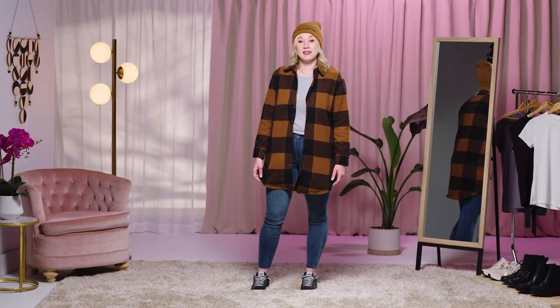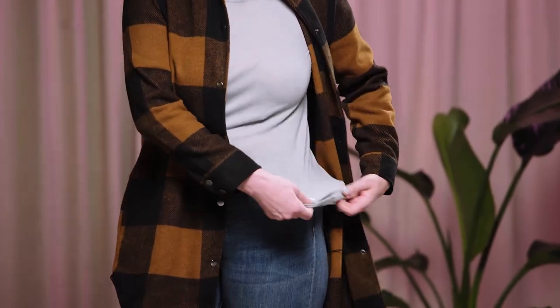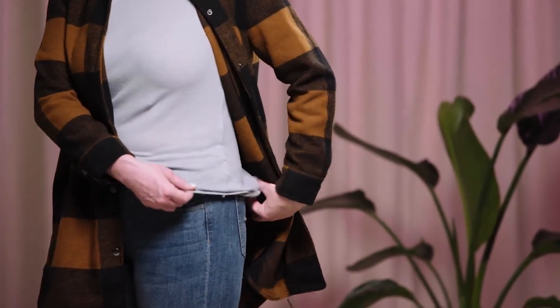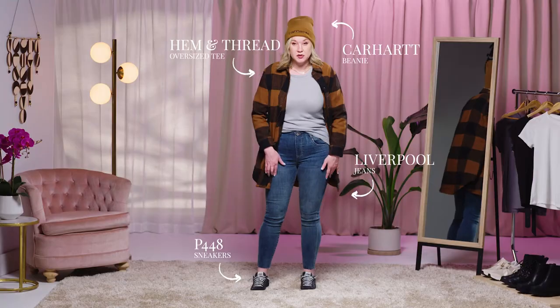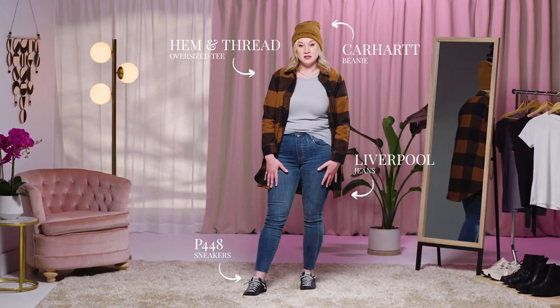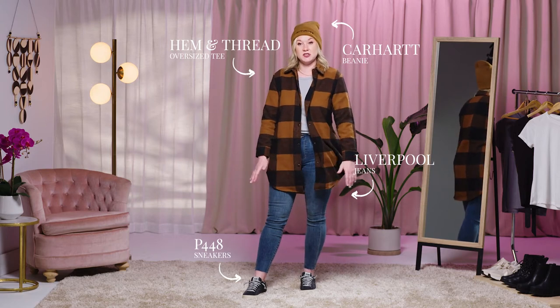Another way to wear a shacket is going to be a little bit more of a casual look. I like to throw it on with one of my favorite Thread & Supply oversized tees. I went up a size in this one so that it's a little bit more comfy and loose and casual, and I tucked it into the front of my jeans, threw it on with a pair of comfy tennis shoes. By adding a shacket, I just elevated this entire look in just two seconds.